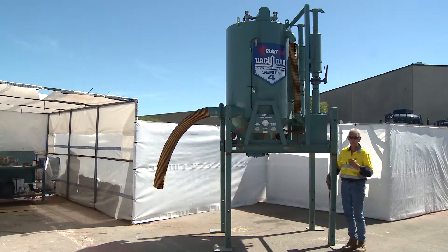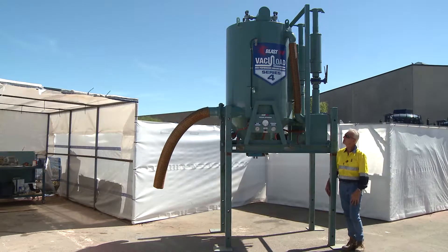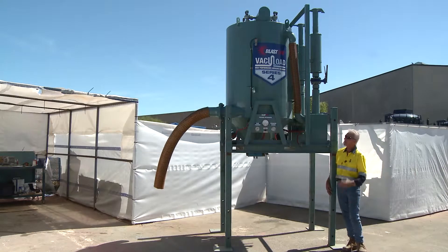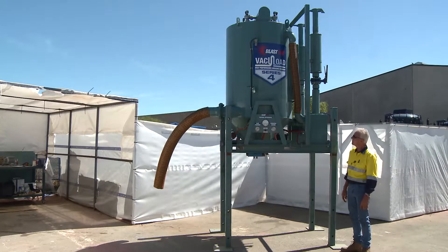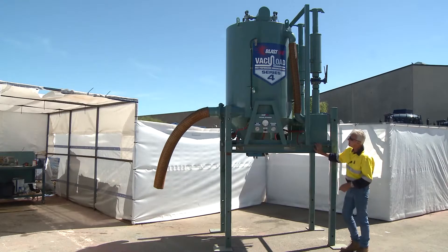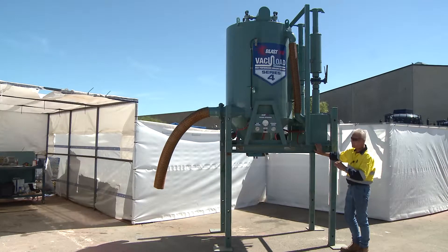Hello and welcome to BlastOne's tutorial in relation to this particular piece of equipment, the VacuLoad Series 4. What's a VacuLoad Series 4? In basic terms it's a huge vacuum cleaner. The difference between this vacuum cleaner you use at home and this one here is it does two or three specific jobs.